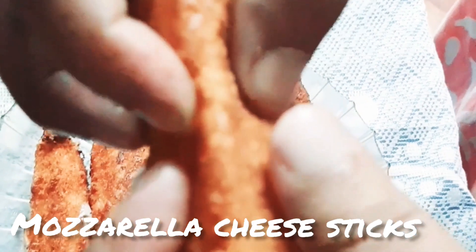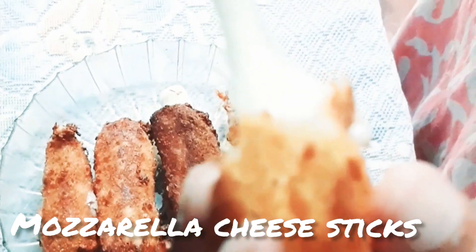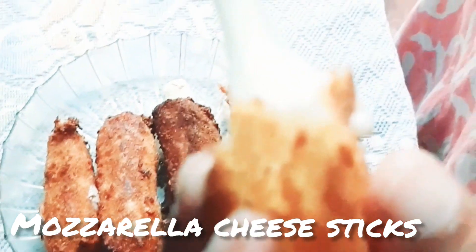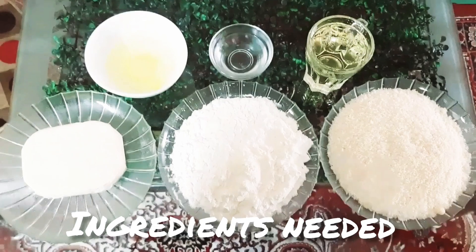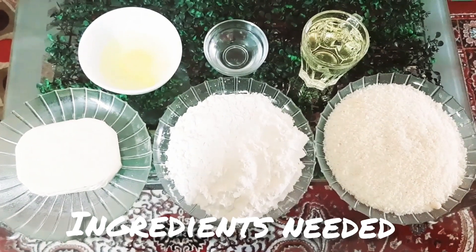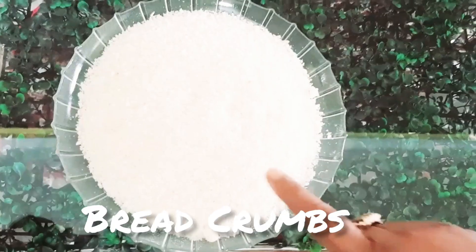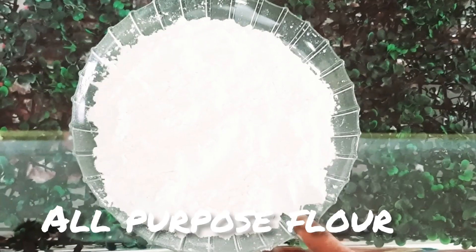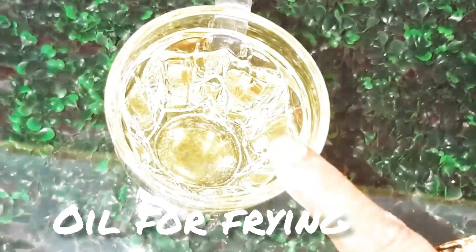Assalamualaikum everyone, welcome back to Safiya ki duniya. Today I am going to make mozzarella cheese sticks, so let's start. The ingredients we need are mozzarella cheese, bread crumbs, all-purpose flour, egg, a little water, and oil for frying.